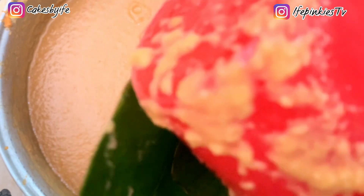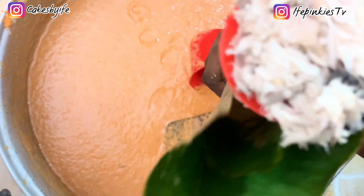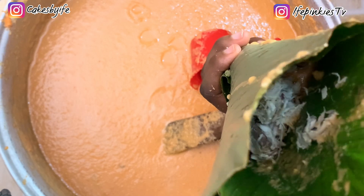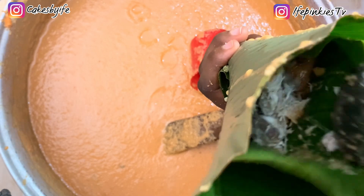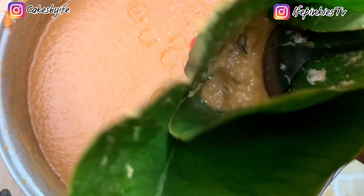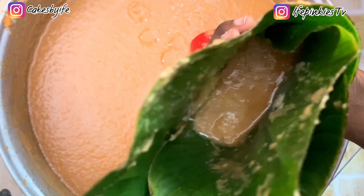Using one cup, pour the batter into your wrapped moi moi leaves. Add in whatever filling you'd like — Titus fish, corned beef, boiled eggs — at this point. I added one-eighth cup of Titus fish but you can go up to one-quarter or even half a cup. Use a spoon to push it down a little, then wrap your moi moi.